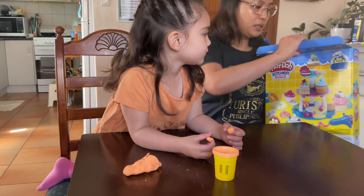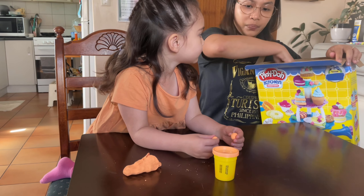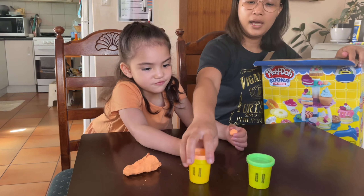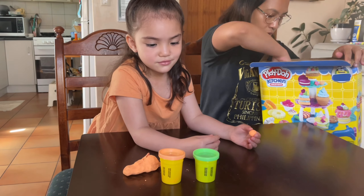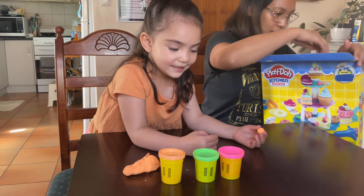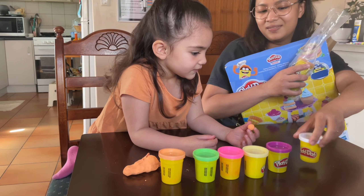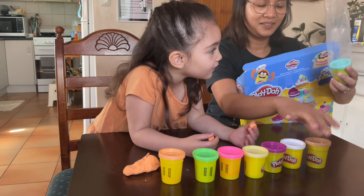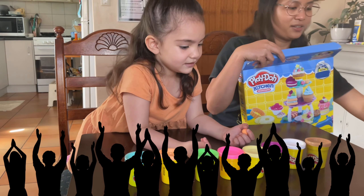This is already open because Livy was playing with it before. Can you count? One, two, three, four, five, six, seven, eight — eight Play-Dohs!